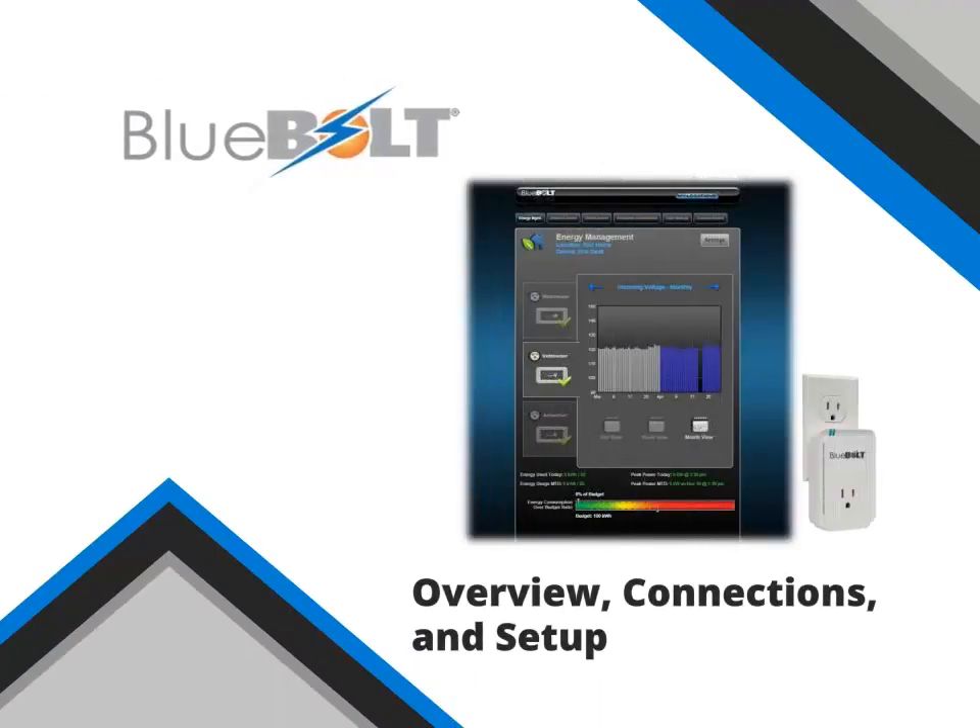Welcome. This presentation will give you an overview of the Bluebolt Zigbee Gateway, Bluebolt-enabled smart plugs, and explain the connectivity and setup of these Bluebolt devices.